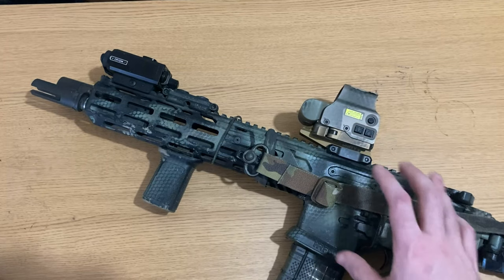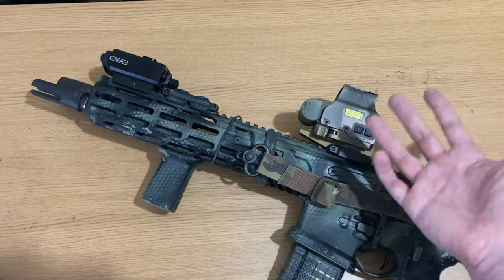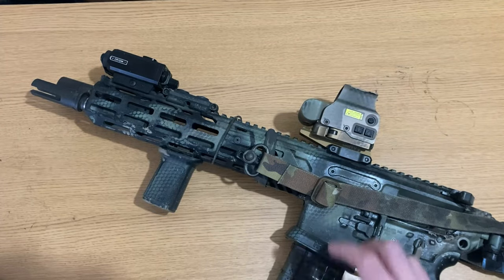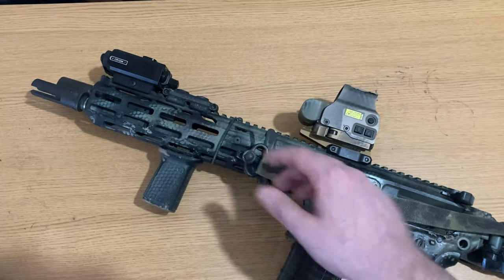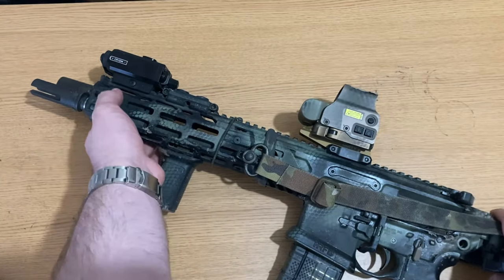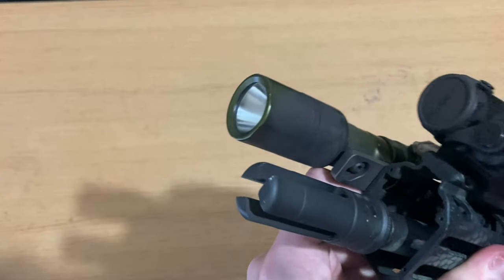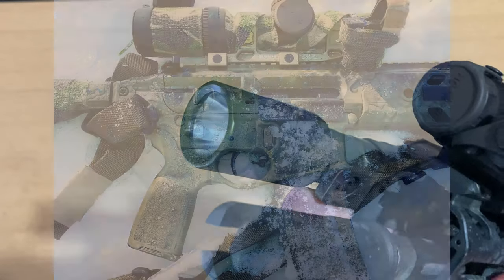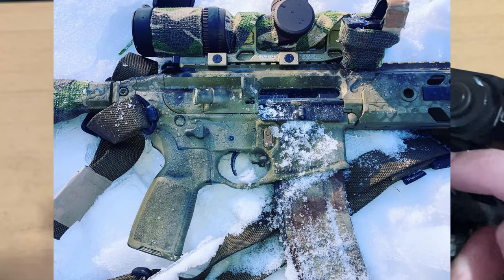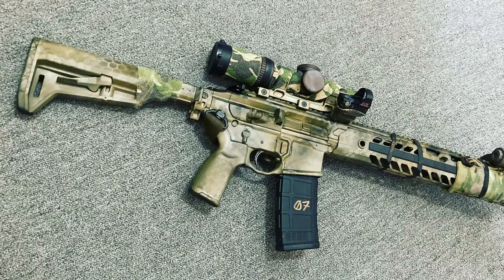In the front, I have a Holosun LS321G, a Cloud Defensive REIN, and an EOTech on a Unity riser. I really do consider this more of a night gun setup than anything else. I used to have magnification — an ACOG with an offset dot, and a Razor 1-6, which was also phenomenal — but I'll get into that in another review.